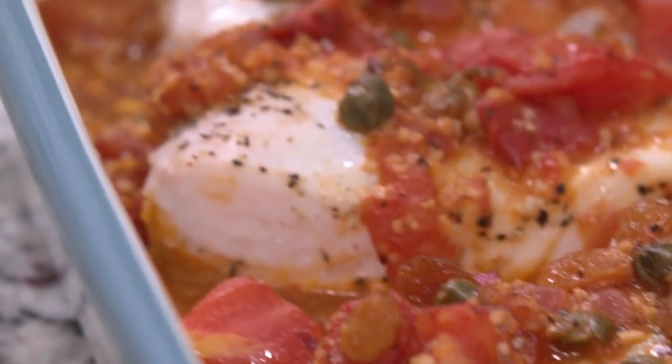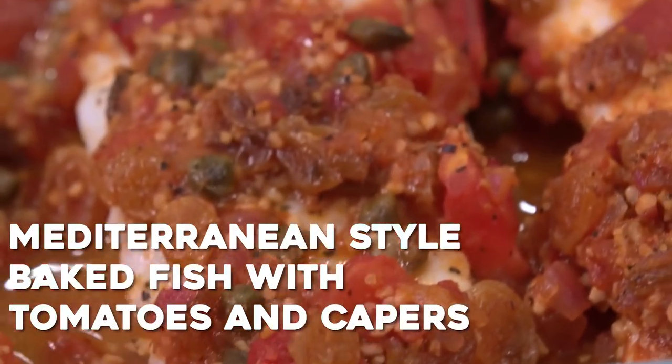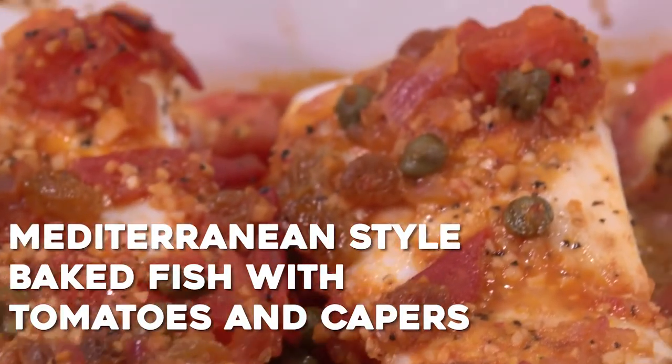What's up guys? Are you looking to add a little more fish to your diet? I have a simple recipe for you. I'm Suzy with MediterraneanDish.com. Today I want to show you one of my absolute favorite recipes and it is Mediterranean style baked fish with tomatoes and capers.